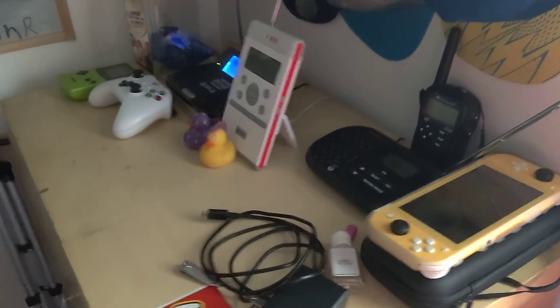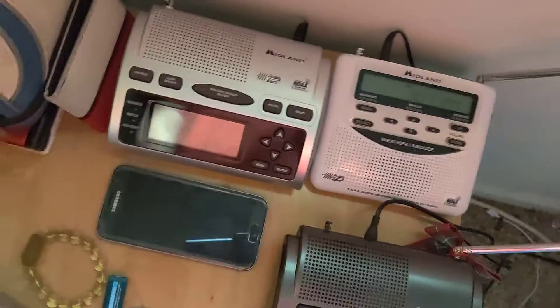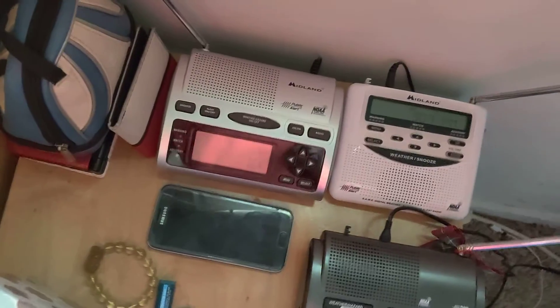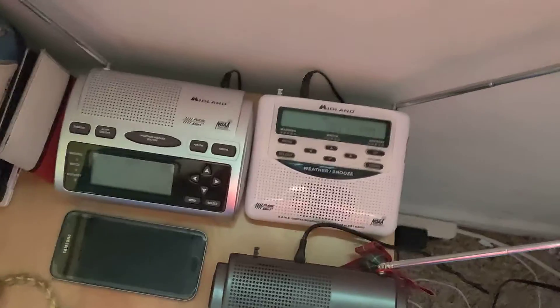Those are going to be there for a little bit, same for here. Yeah, might get more radios soon. I don't know, we'll have to see about that. I'll talk to you guys later. Thank you.